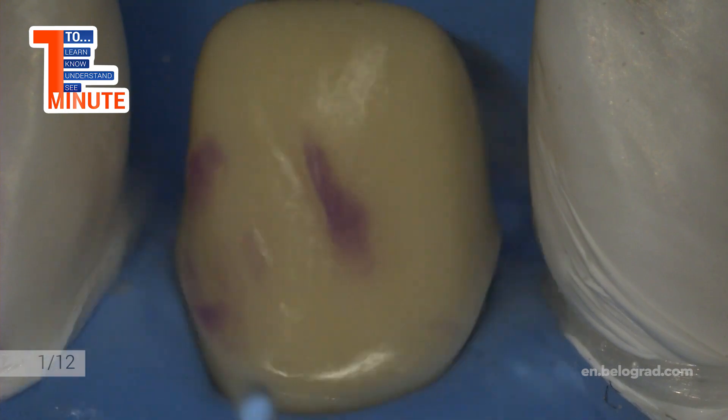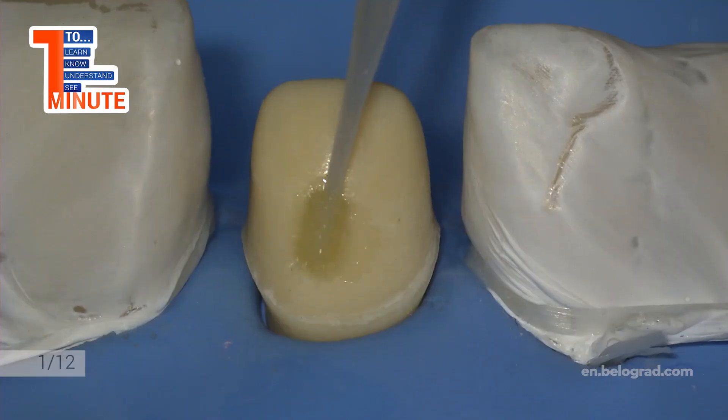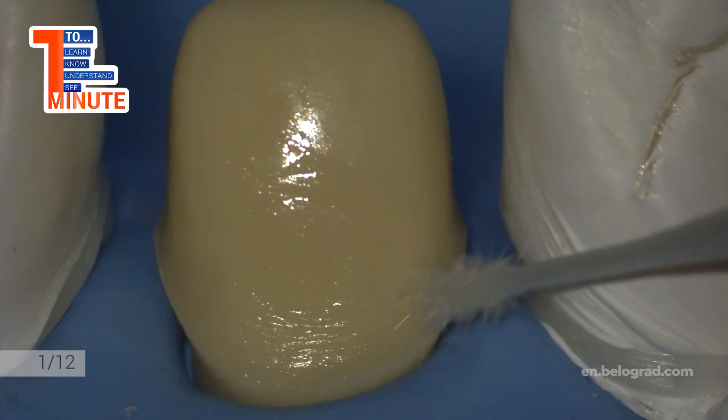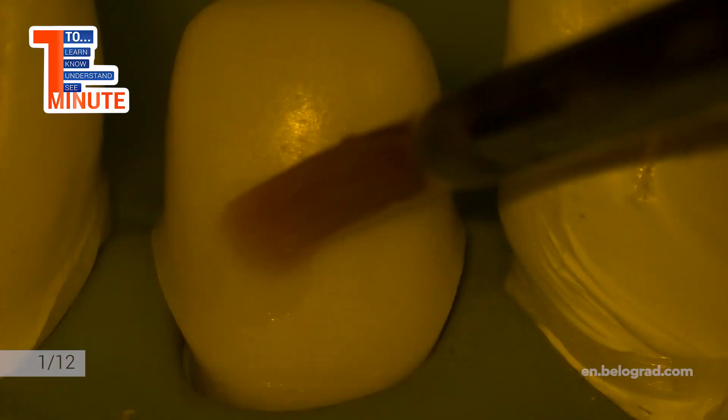The sequence of procedure is following. Dentin is etched with phosphoric acid no more than 10 seconds. Etching gel is rinsed out, tooth is dried, and dentin should be slightly moistened.